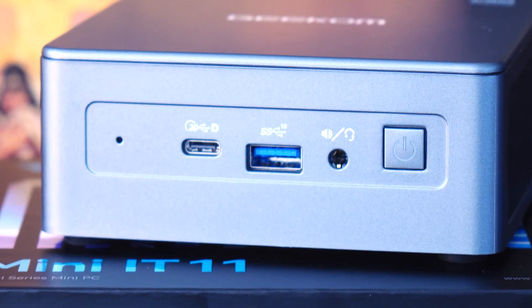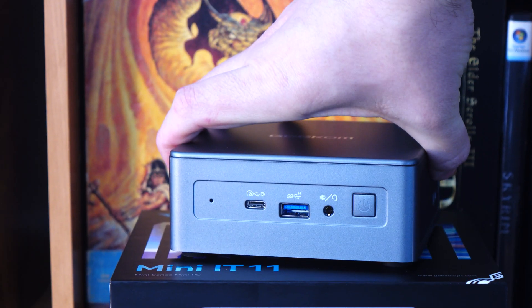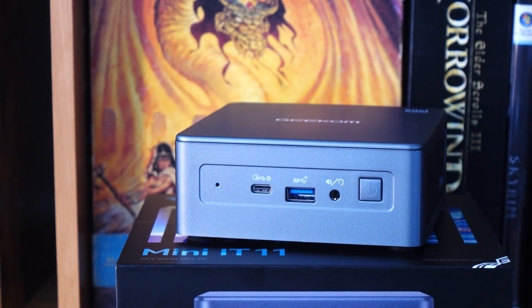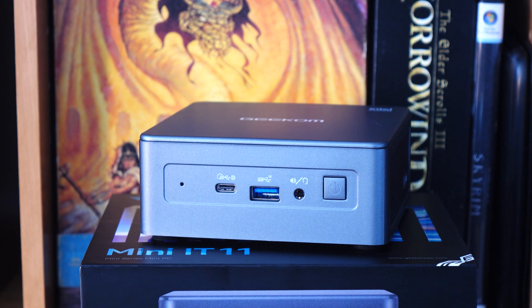They're able to drive it thanks to the i7-1195G7. The stock clock is 2.9 on this one; the Intel is 2.8, but they both will boost up to 4.7, so close to 5. Also on the front, we've got our audio port which is also a microphone, then USB beside that. All the USB on this is 3.2, high-speed stuff.